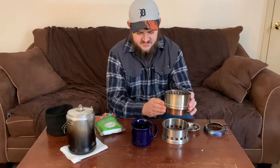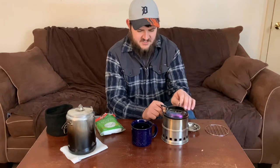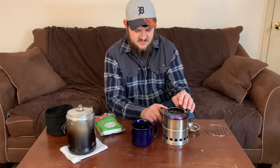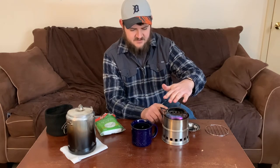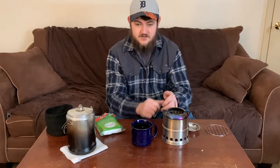It works either way. They also make a new updated version of this that is linked below. The part that the pot sits on is elevated a little higher so you can kind of feed stuff in underneath it, so you don't have to pull the pot off to add more wood.